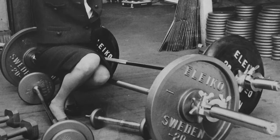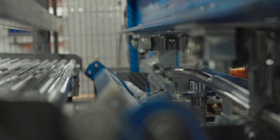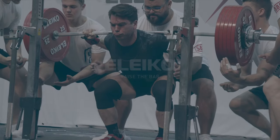At Teleco we have over 60 years of bar manufacturing expertise. All our bars are made by us here in Halmstad, Sweden and are crafted using our specially formulated ultra clean steel.